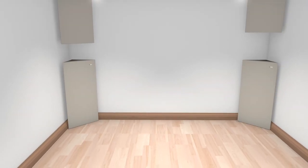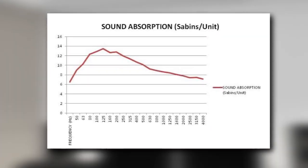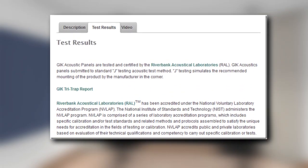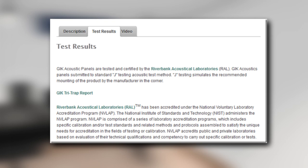The Tri-Trap has been effectively designed to absorb more low end, but also does an excellent job of absorbing the high end. This creates smooth sound absorption from 50 Hz to 5000 Hz. Visit the product page to see the full test results from Riverbank Acoustical Laboratories.